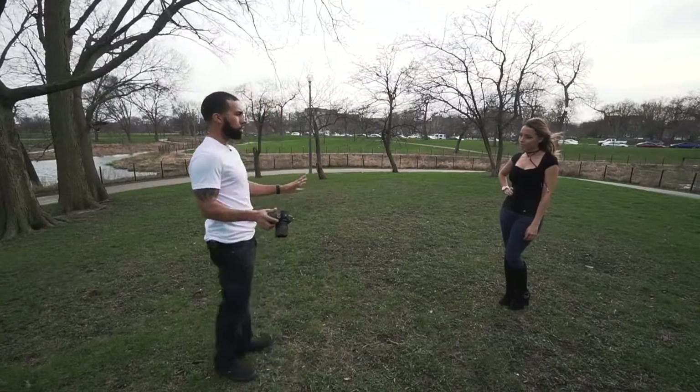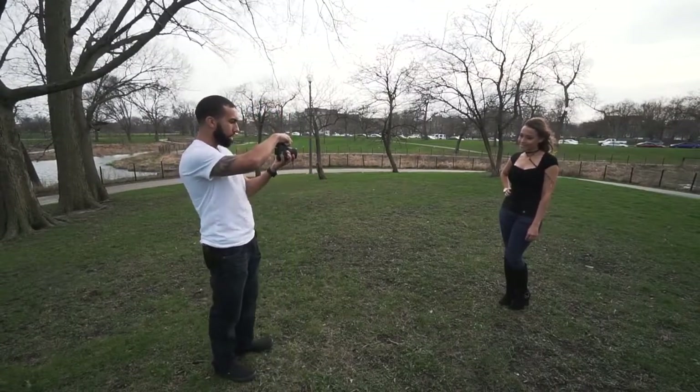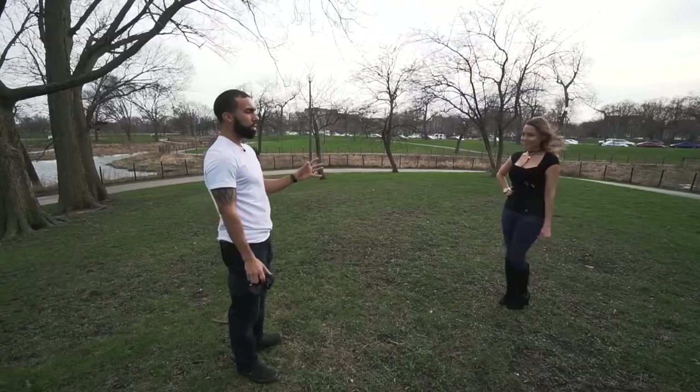Now I'm going to take a picture of her just like this — so this is the first photo. One, two, three. You see her left hand — pretty much you can do anything that you want with it.